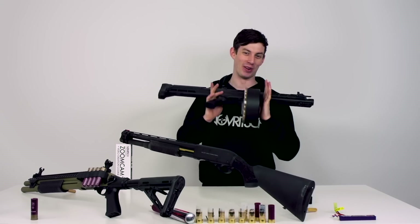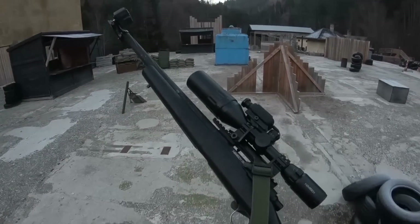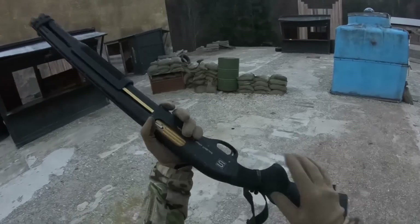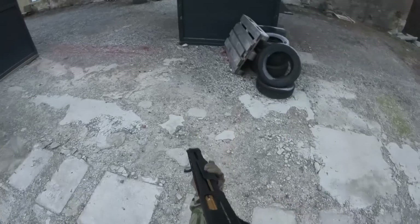Up next is the EMG 870. It's shell ejecting, CO2 powered, and shoots around 15-20 BBs with each shot. It's licensed by Salient Arms. So let's kick some ass with this shotgun.